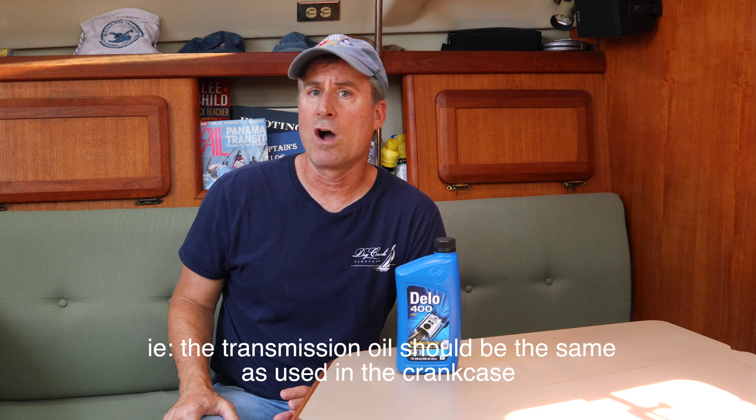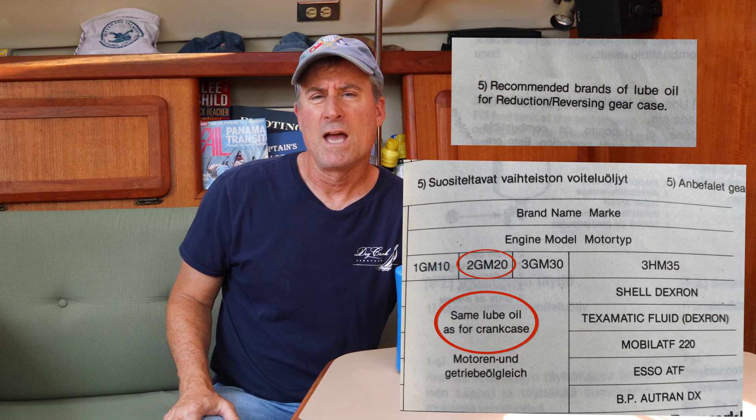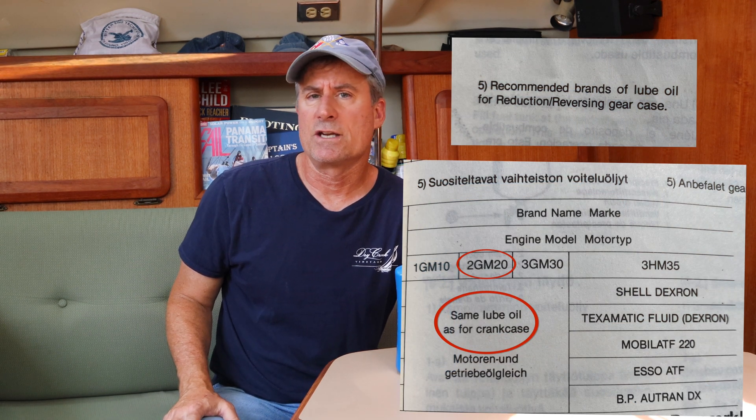When I bought this boat over 20 years ago, the broker who sold me the boat also had a 130, and he took me on his boat and showed me automatic transmission fluid — ATF — that he used for his transmission. He told me that's what I should be using on mine, and when I bought the boat, I found ATF on the boat. But the first time the boat was worked on by a diesel mechanic, he pointed out it should be 30-weight oil and showed me in the owner's manual. Yet on the transmission itself was a tag that said 30-weight oil.